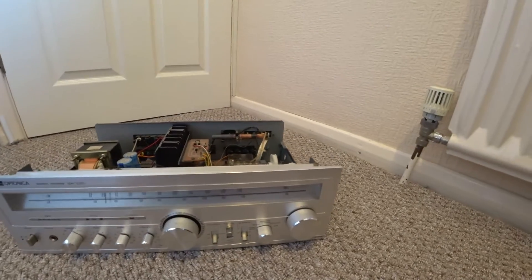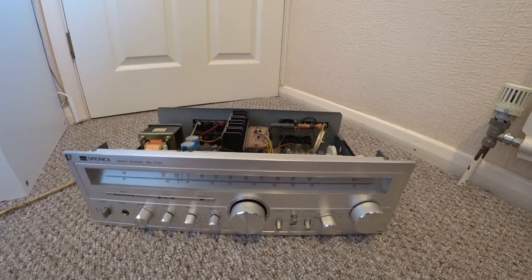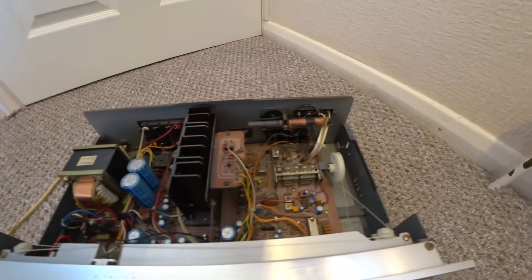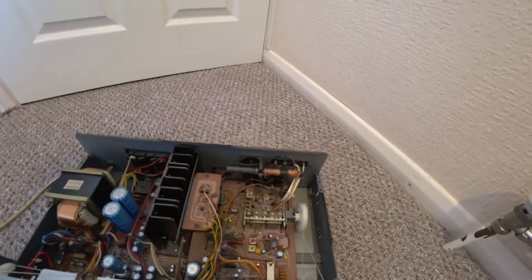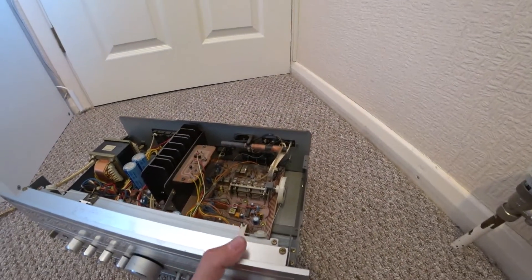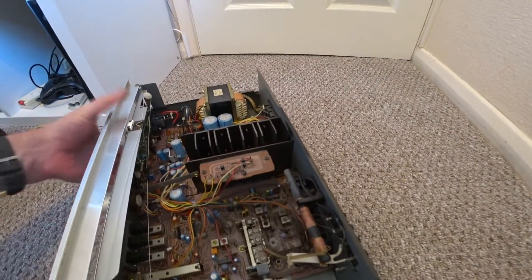It's been away in storage for many years because I basically got hold of a Technics system from the 90s. This unit is about 20 years older, and although its output on the back says 200 watts, it does just distort at very high volume, and the speakers I had I don't think were the right sort of speakers for the unit.